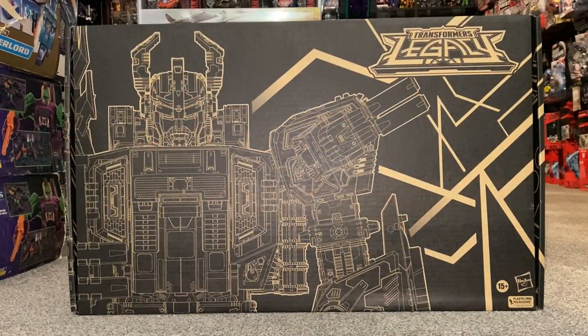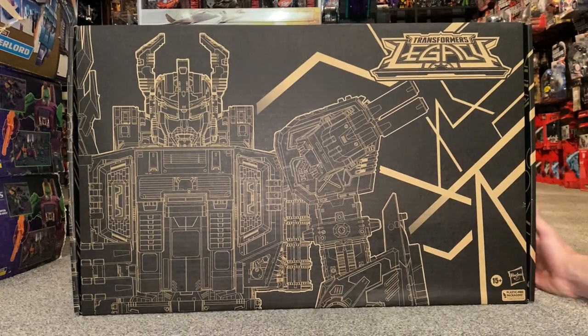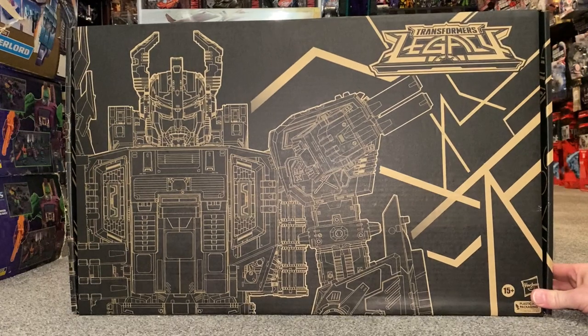Hello everybody, this is Toys R Us and for this new figure unboxing and review we're going to be looking at the Transformers Legacy Titans Black Zarak figure. We're going to unbox him live, show you the entire contents of the box, have a detailed look at him in all his modes to see how you want to display him, and do some comparisons with him and Titan Scorponok.